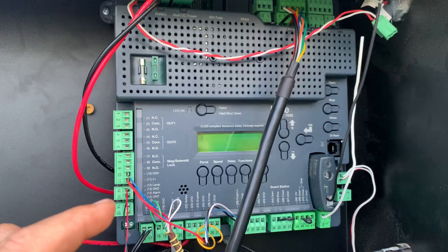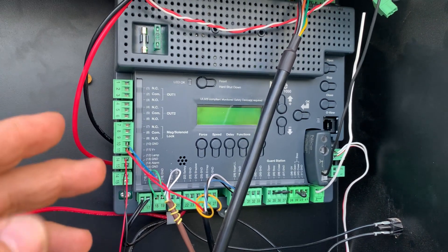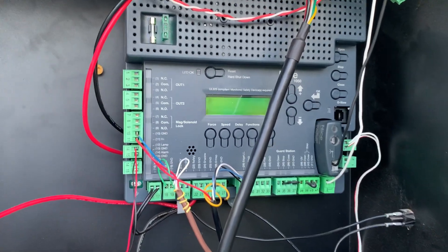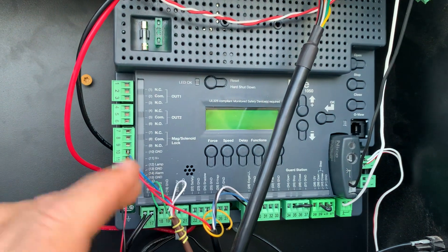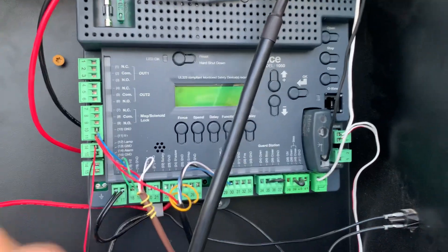Otherwise, it's not going to allow your battery to stay charged overnight and you're going to kill your battery after a couple days. It'll work for a couple days and then your battery is just going to die, because if it's in constant active mode, it does turn on the battery and the solar is not enough to save it.